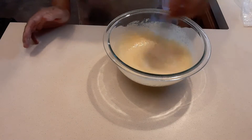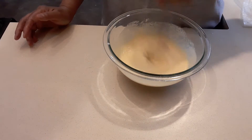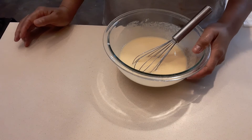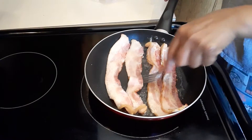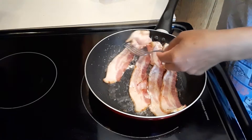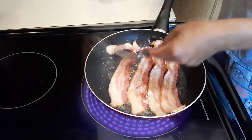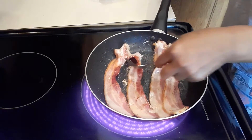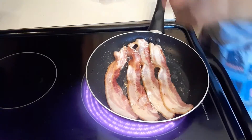We're going to finish our bacon first because we're going to add it into our waffle. Since the bacon is kind of long, we're going to cut it in half. I'd like to put the bacon on the top and bottom of our waffle, so we have to cook the bacon before we start cooking the waffle.